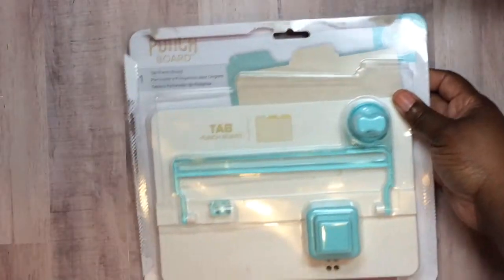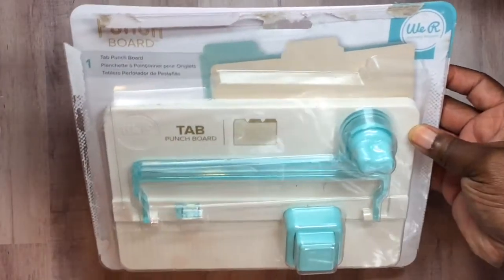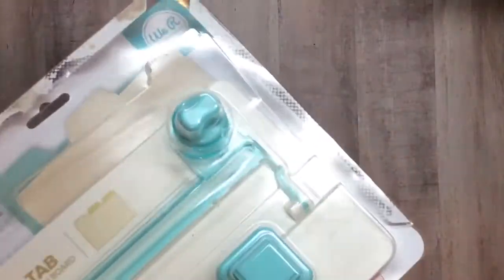Hello everyone, Shantae here — hope you guys are having a beautiful day. I wanted to share my project for the Saturday morning challenge with Joy and friends. We had a couple of requirements: we had to use the We Are Memory Keepers tab punch board, which we'd both had and hadn't used, so we busted that open. We also had to make an album with a minimum of six pages and add a key, because it is the month of love.